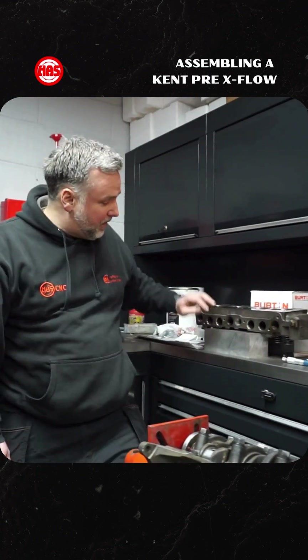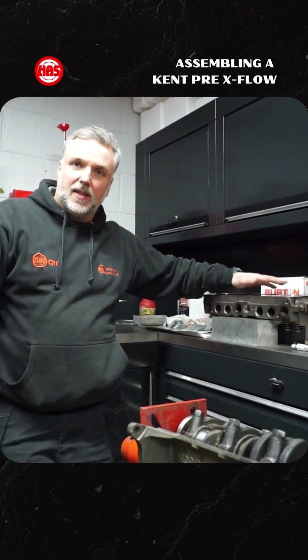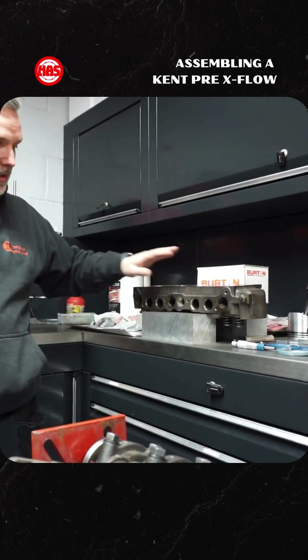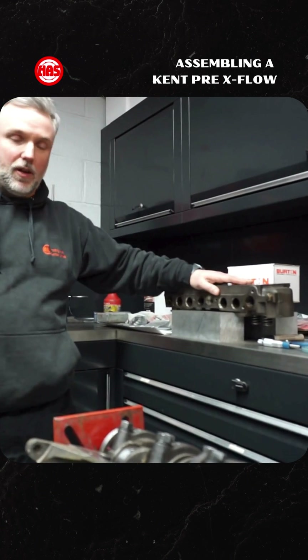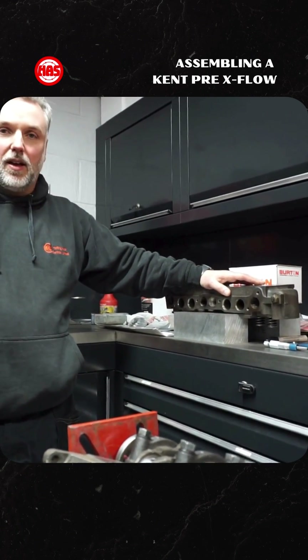Then it should be ready for assembly. Just as a bit of information, if you ever wanted to know the difference and why we call these things cross-flow or pre-cross-flow: a cylinder head which has inlet and exhaust porting on the same side is not a cross-flow, so they call that a pre-cross-flow. If you have inlet and exhaust on opposite sides, they term that a cross-flow engine.